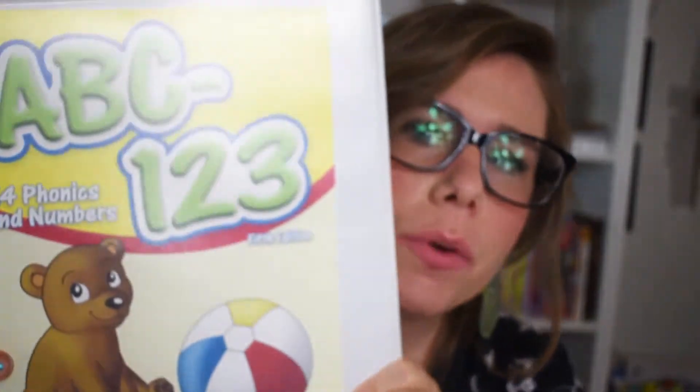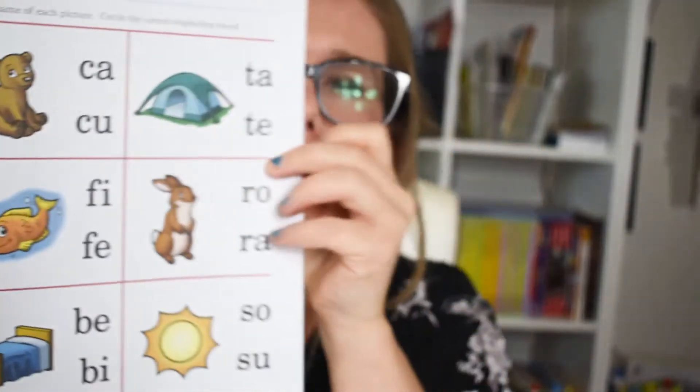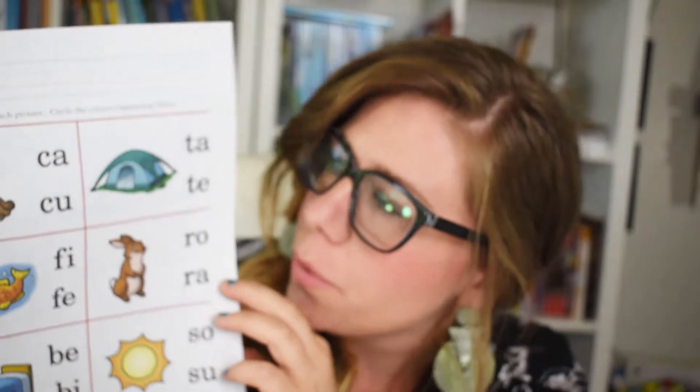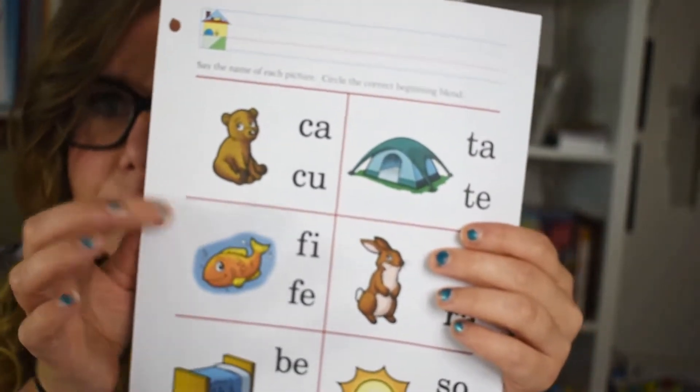Last year's main worksheet source was from the K4 Phonics and Numbers, and I'm showing you this because we'll continue it this year. She did basically the circle-the-picture-that-starts-with-this-sound exercises. Now it gets a little more in-depth toward the end with a lot on blends — does the cub start with C-A or C-U? It's a little more in-depth.